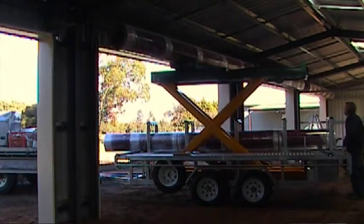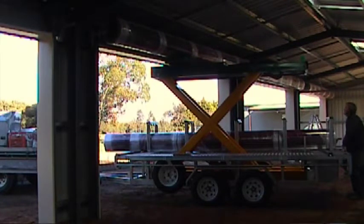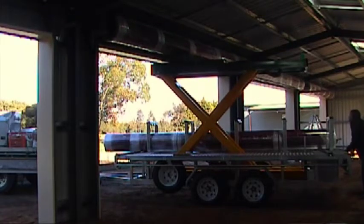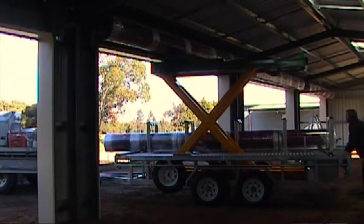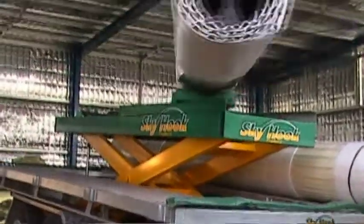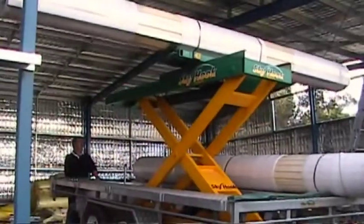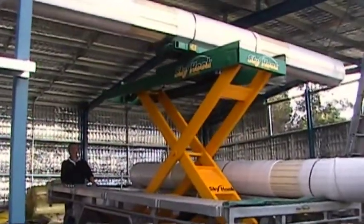The Skyhook lifter has a working height of 3.2 metres with an approximate door axle height of 3.4 metres and a lifting capacity of 300 kilograms, easily taking care of the largest domestic roller door and automatic operator installations your business would undertake.